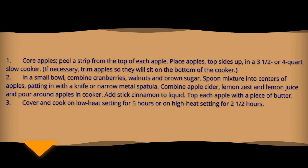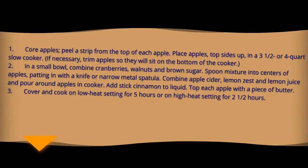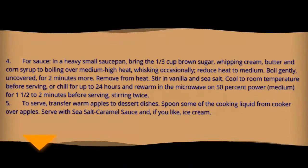Combine apple cider, lemon zest and lemon juice and pour around apples in the cooker. Add stick cinnamon to the liquid. Top each apple with a piece of butter. Cover and cook on low heat setting for five hours or on high heat setting for two and a half hours.